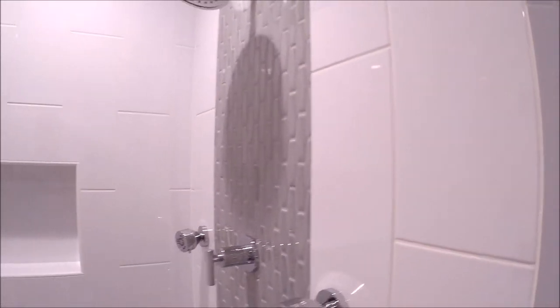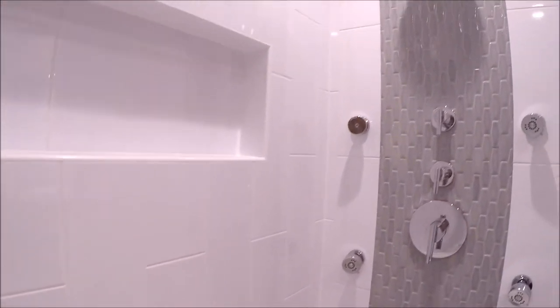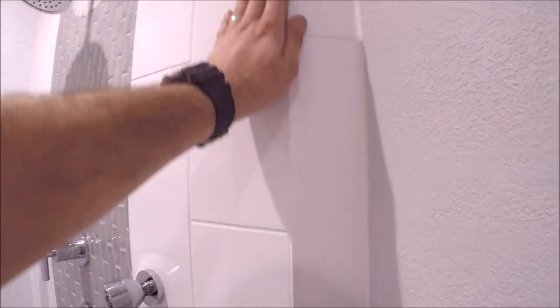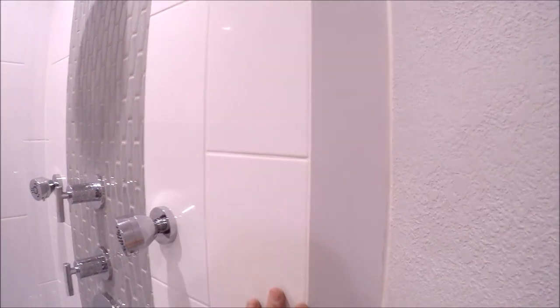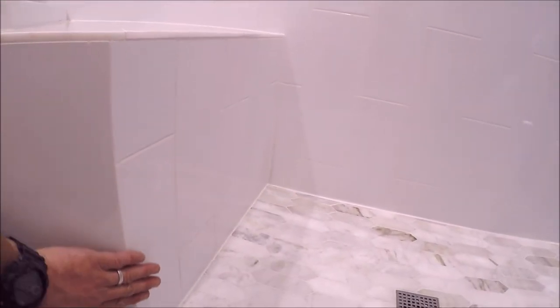We used a tile leveling system — RLS — on this entire shower. It is absolutely flawless. If you look close, I'll show you some of the detail on the tile work: we've got really tight miter cuts right here, very tight miter cuts here as well — you can just barely see that seam. Coming down here, the face of the bench also has very tight and clean miter cuts.